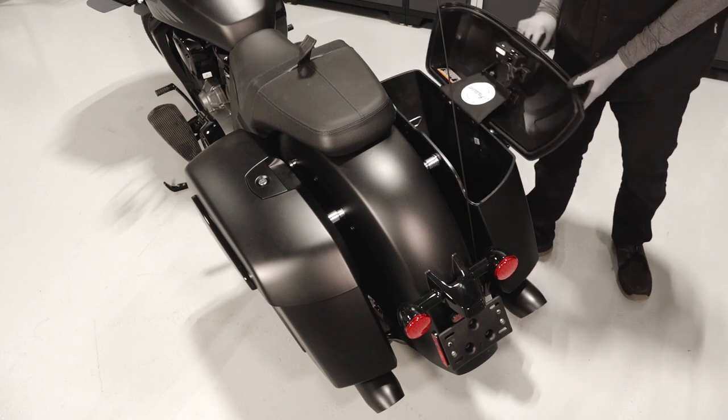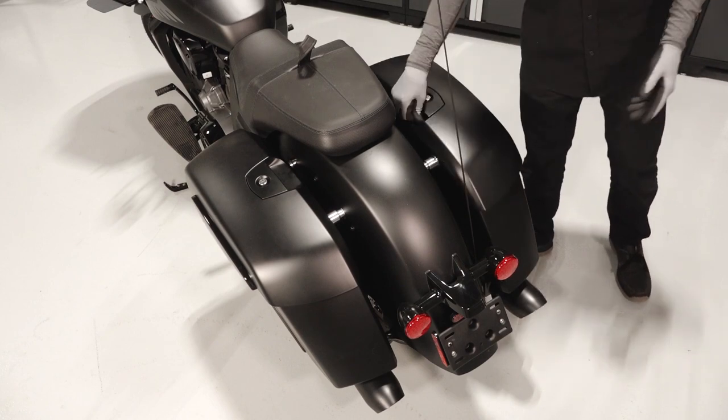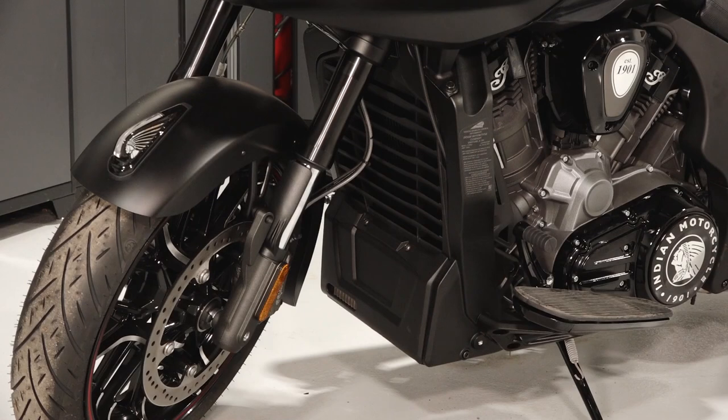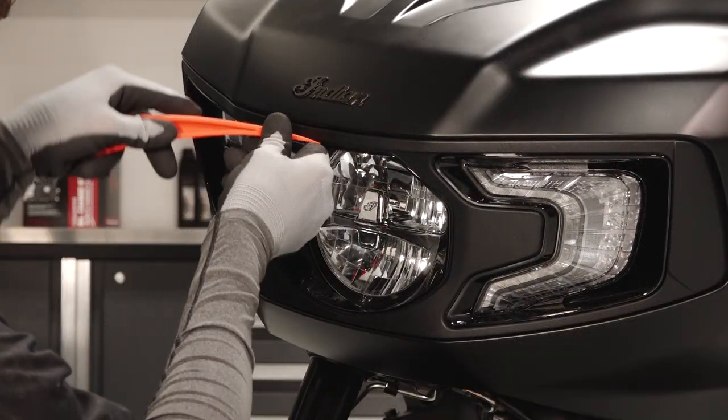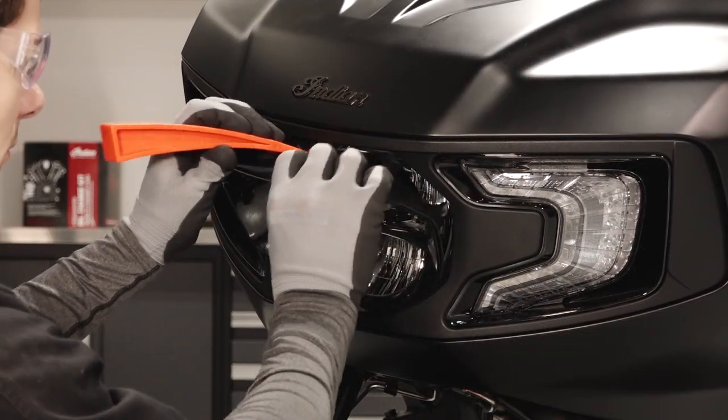Behind the seat are the saddlebags and the antennae. At the front of the vehicle you will find the radiator and the battery cover. The headlight adjustment fastener can be accessed by removing the headlight bezel.